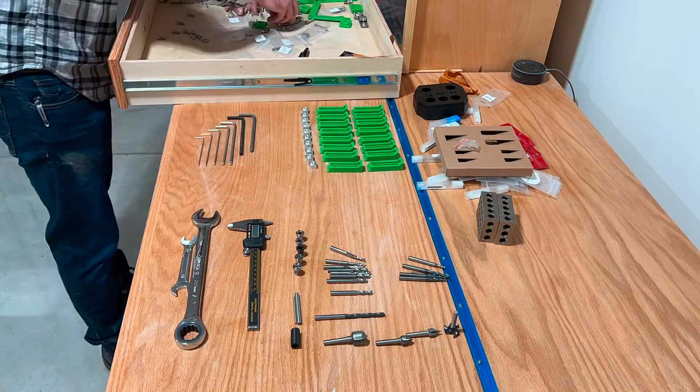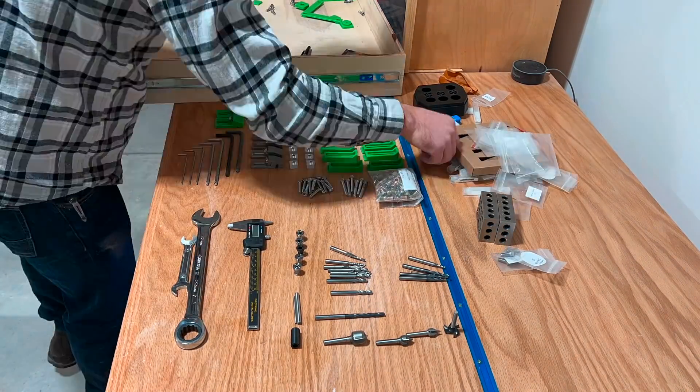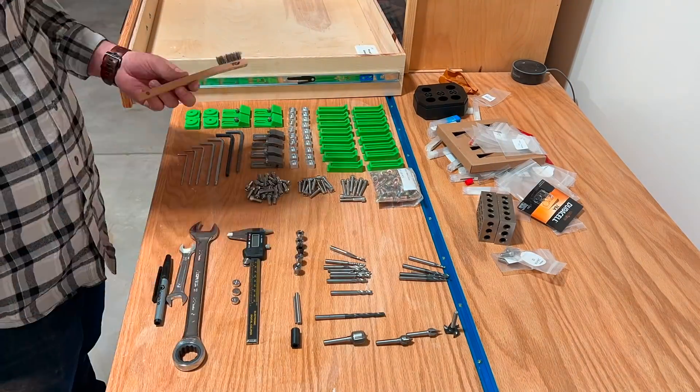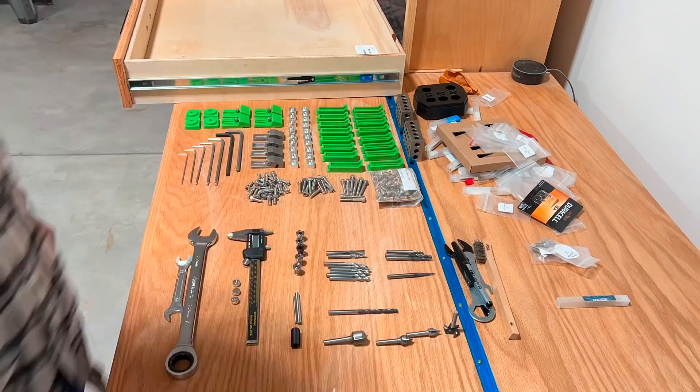This drawer has been a disaster ever since I built the CNC enclosure. I just haphazardly threw everything in there and then it moves around and slides around as I open and close the drawer. I am super excited to get a drawer organizer.